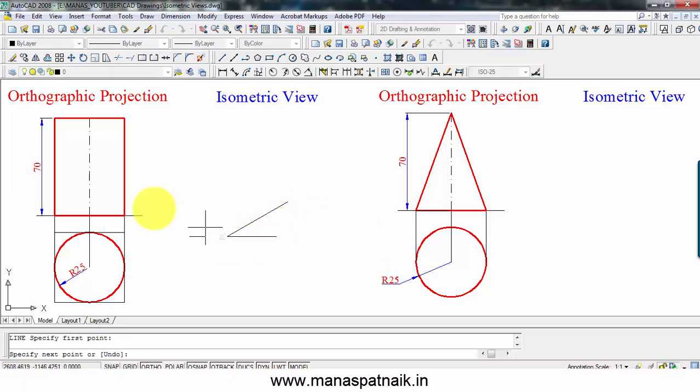Again, a 50-millimeter long line at an angle of 30 degrees but in the clockwise direction this way. Keep your drafter aligned along this line, tighten the screw, bring it over here and draw a line. Repeat the same for the other side — keep your drafter aligned, tighten the screw, bring it over here. The isometric view of a square works out as a rhombus.